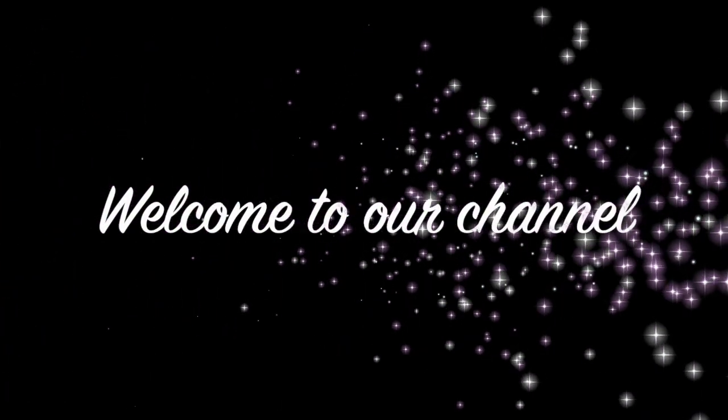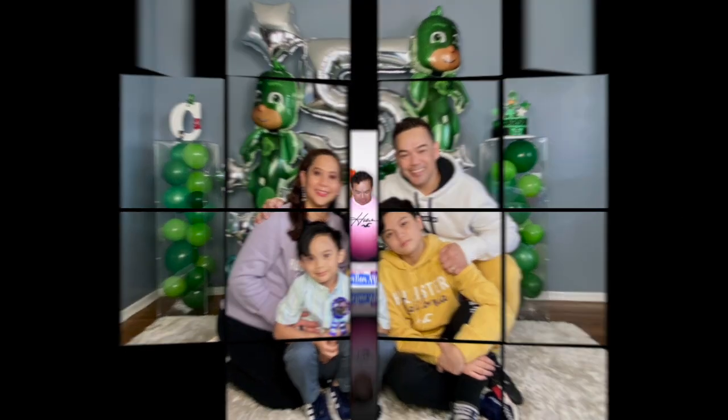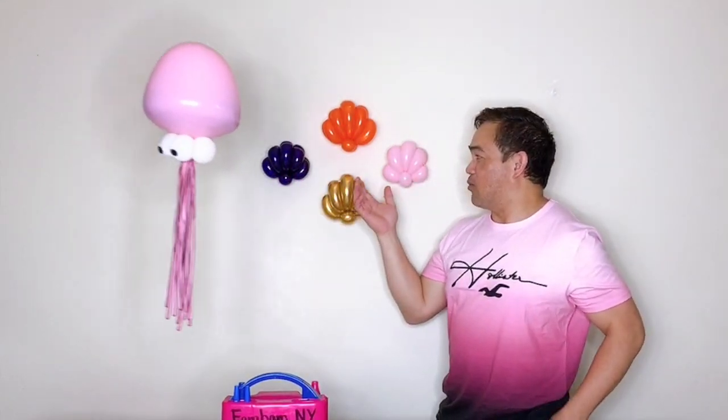Hi guys, welcome back to our channel. My name is Michelle and this is Bam Bam. In today's video I will make another creature from under the sea. This is our balloon jellyfish, which will incorporate with our theme 'under the sea,' just like the balloon seashells I made before. If you want to know how to make this, please stick around and I will show you how.